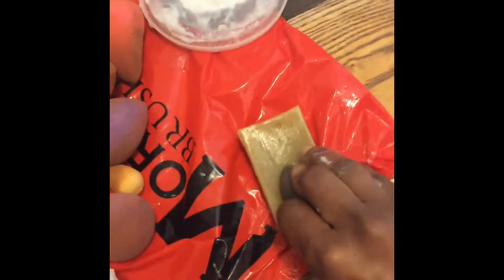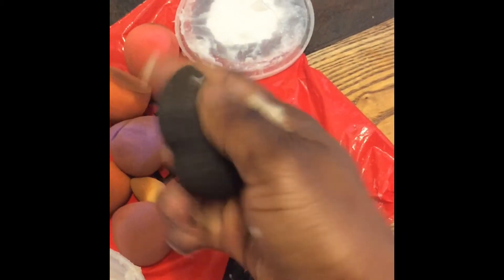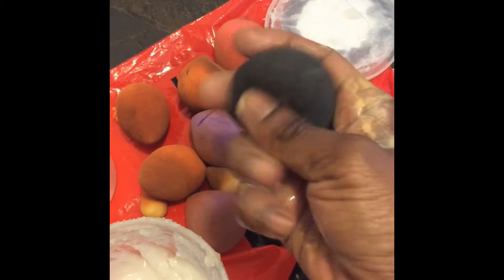Go ahead and clean it off — you can see that helps to remove the makeup and stuff in there. Just go ahead and play around with it. I'm just going to throw that here in the jar and let it soak a little bit.